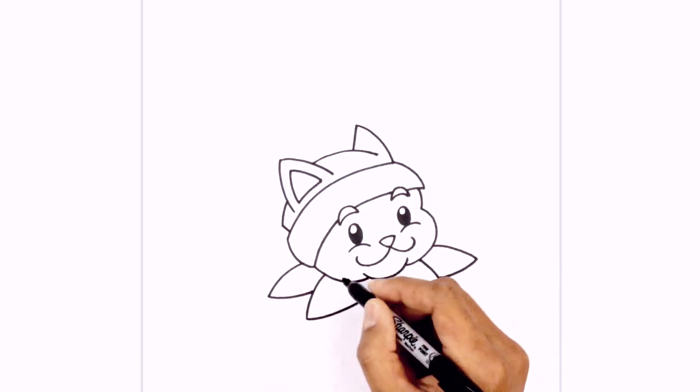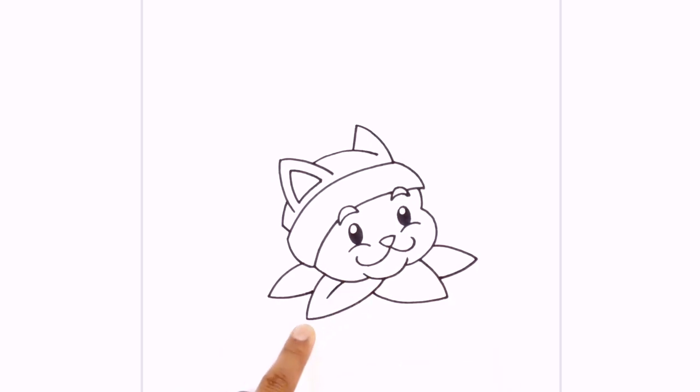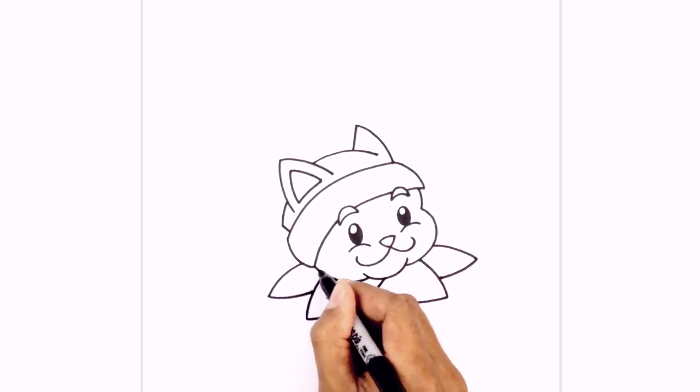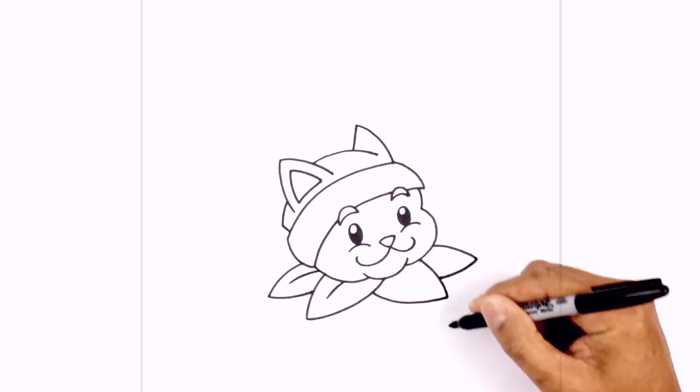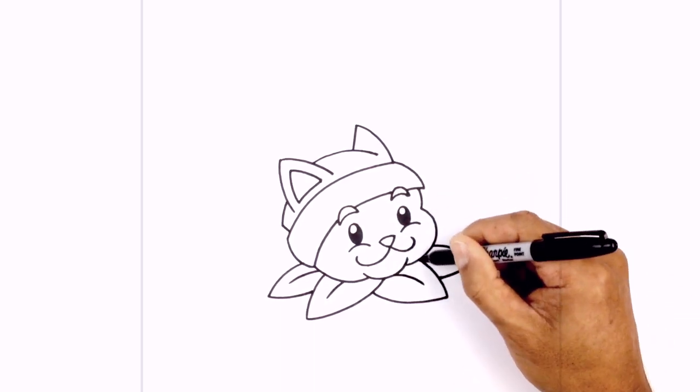Let's add a seam in the middle of the leaves. Up here underneath the cheek we're just going to curve and split it in the middle. Up in this leaf we'll do the same, curving across, then underneath the chin, and then on the right side.